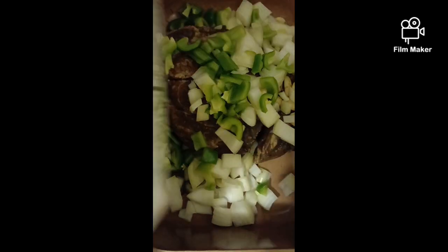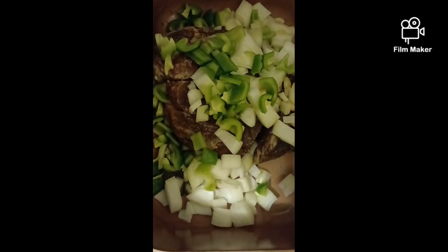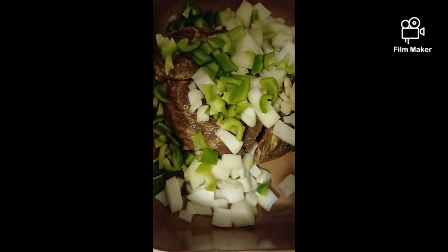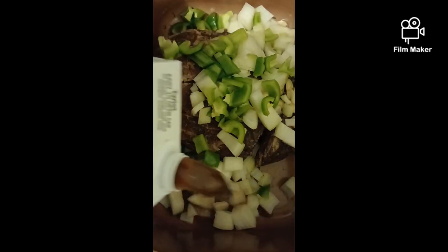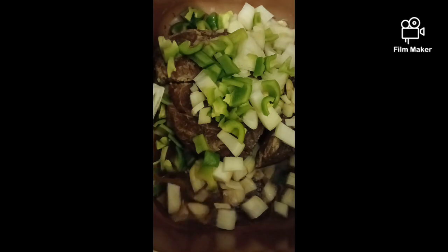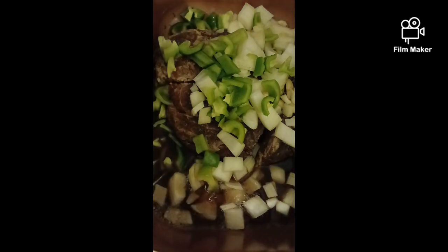We're also going to add some beef broth. I'm going to let this go on the low for a couple of hours, and then when it gets close to getting done I'll turn the temperature back up. Here we go.